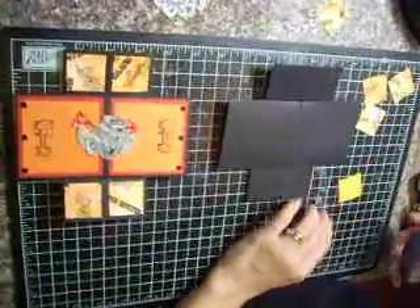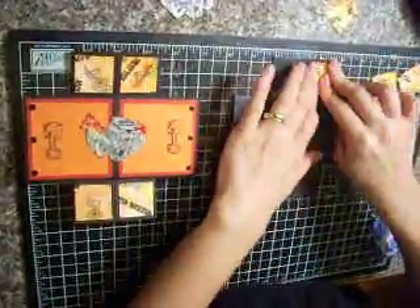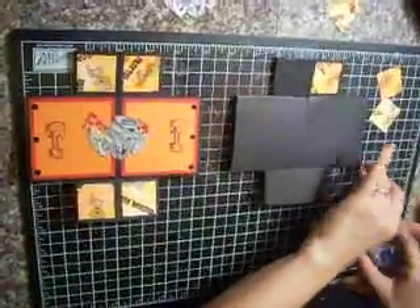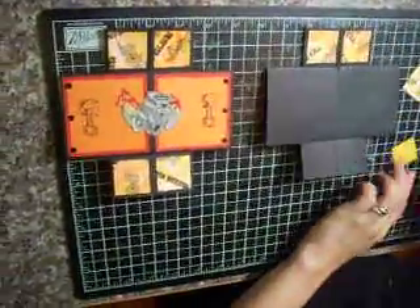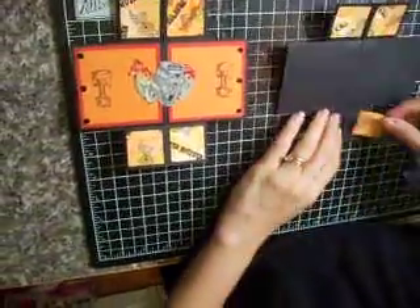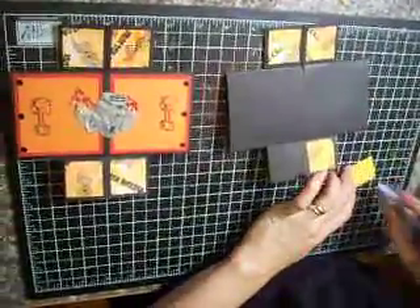I'm going to go ahead and add those on to my four corners first. I'm going to send them in as much as I can. They don't have to face any which way because of the way that we made the paper — it's all wonky anyway, so we don't have to worry about top and bottom.